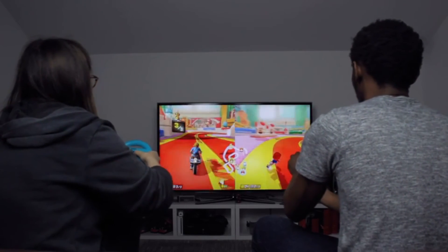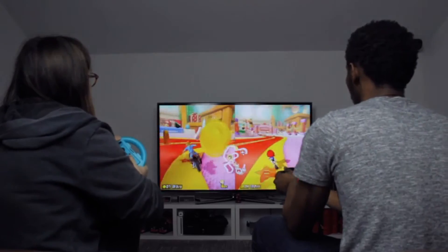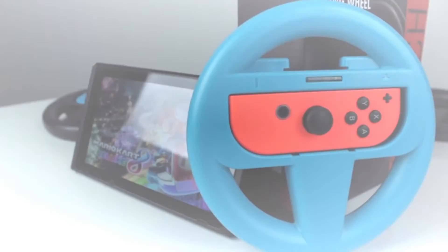With its lightweight ergonomic design, LED screen and secure fit, the Aldi Nintendo Switch racing wheel is a great way to leave your opponents behind.